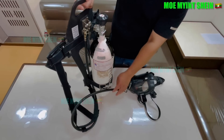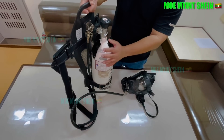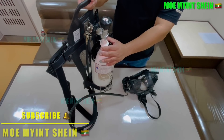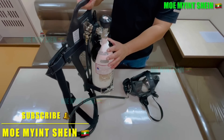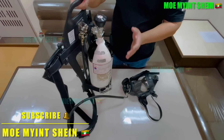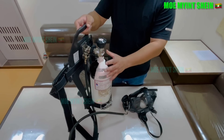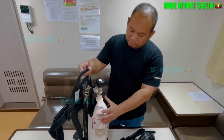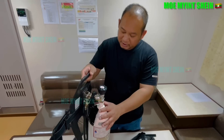Let's discuss the cylinder capacity. On ships, we typically use 6-liter or 9-liter cylinders. Here, I am using the 6-liter cylinder with 200 bar of pressure, equaling 1,200 liters of air. Normally, a person breathes about 40 liters per minute, though this can increase with excitement. This cylinder can last approximately 30 minutes.